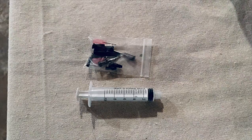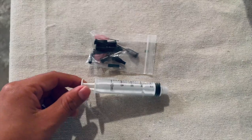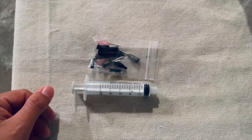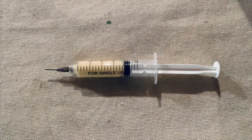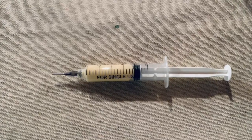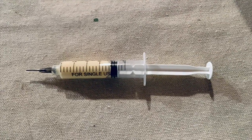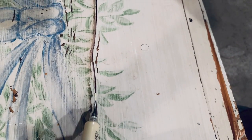Now I could probably just go straight into the Bondo, but I want to make sure that I give this piece the best chance of surviving for many more years to come. So I'm going to be using this needle I got from Amazon to put some glue between these cracks. I'm going to let it dry overnight, and tomorrow once it's dry, I'll start doing my repairs with Bondo. I'm just squeezing some wood glue into the needle and then squeezing it between the cracks.